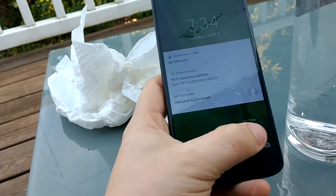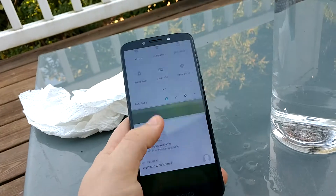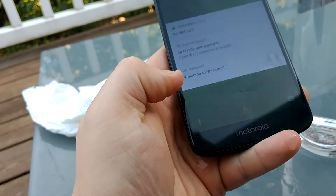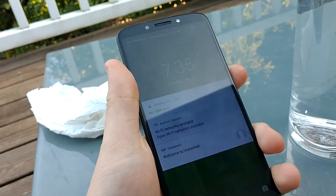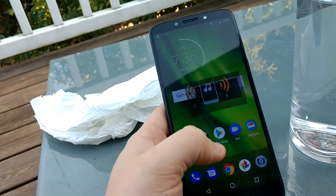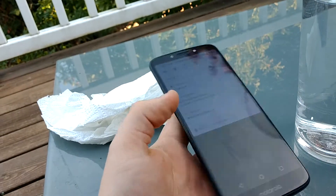Touch screen doesn't work well anymore. Gonna wipe it again — it does not work; it's like just doing something on its own. It's starting to work now. Okay, now I feel the touch — it doesn't work very well.